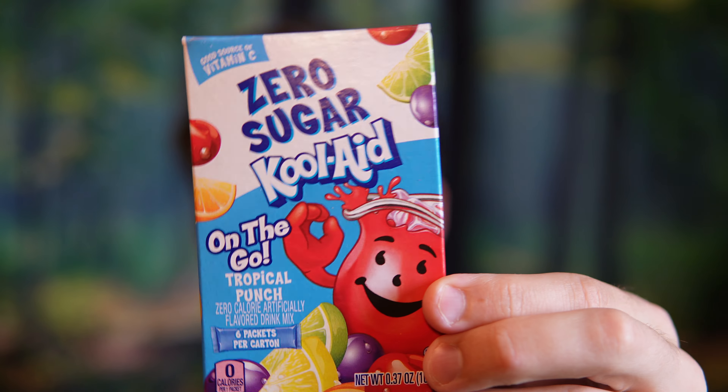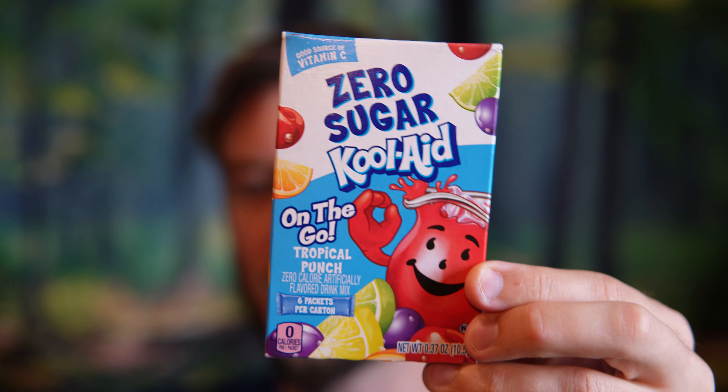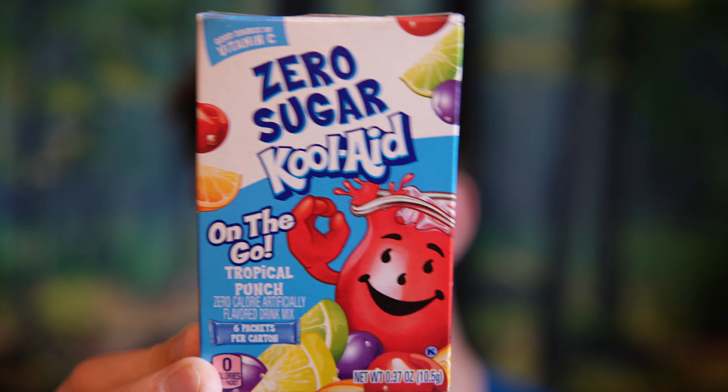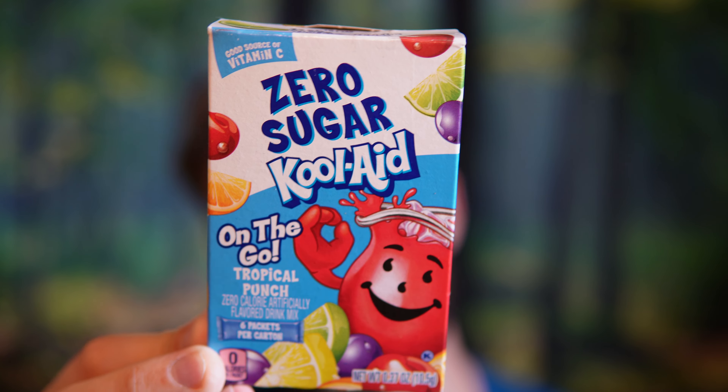Hello everyone. In this video I'll be doing a review of the zero sugar Kool-Aid On The Go in the tropical punch flavor. This is pretty cool because Kool-Aid traditionally has been a very high sugar drink, and they now have many options for people that want to enjoy the nice flavor of Kool-Aid without all that extra sugar. I'm a fan of it, and I'm going to break down the flavor and let you know if it's as good as the original Kool-Aid or worse.